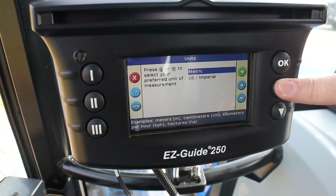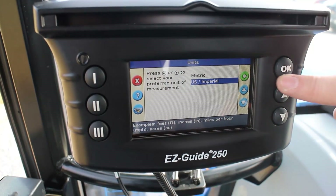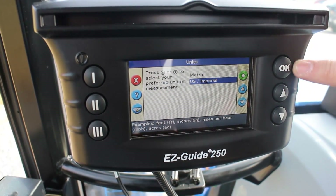This is asking us if we want to be in metric or US for measurement. We're going to go with US today, and once we have the proper selection done, we're going to hit OK again.